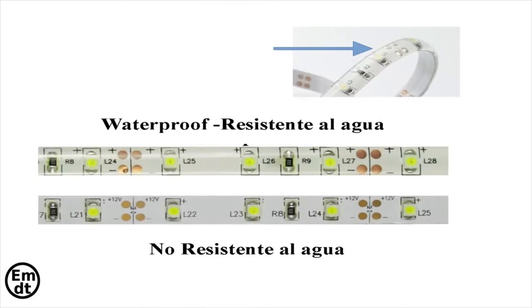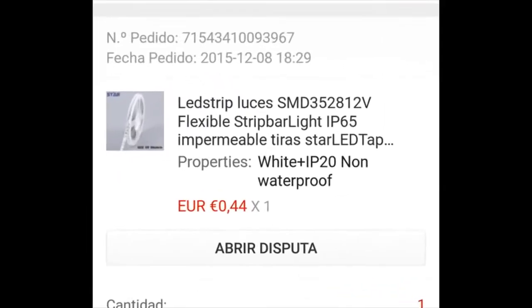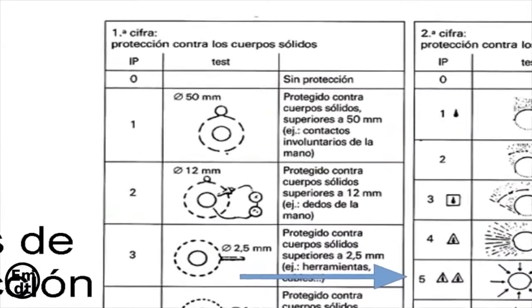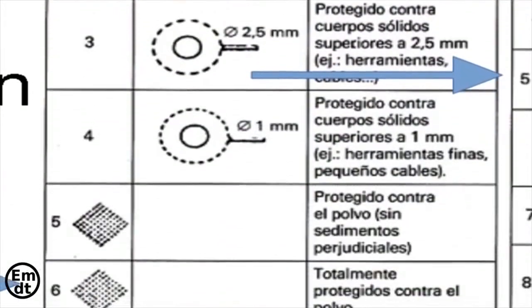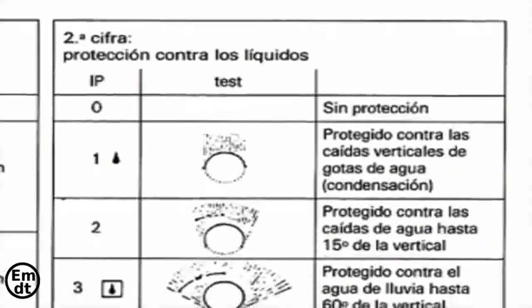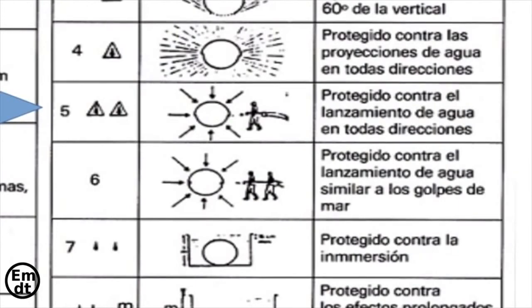There are strips resistant to water and strips that are not, depending on whether they are covered with a rubber layer. If you buy them, check if they indicate IP65 — like this one you see right now on the screen — or if they are not, like IP20, which is the one you see right now. The IP grade is used to classify them. The first number tells you the protection against solid bodies; a 6 means fully protected against dust. The second number is the water resistance. An IP65 waterproof strip resists the projection of water from all directions.